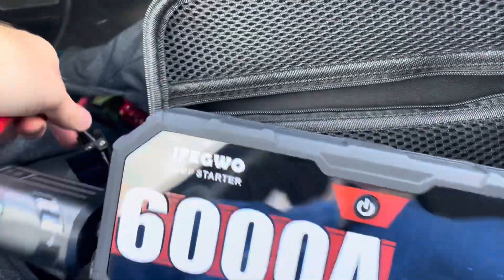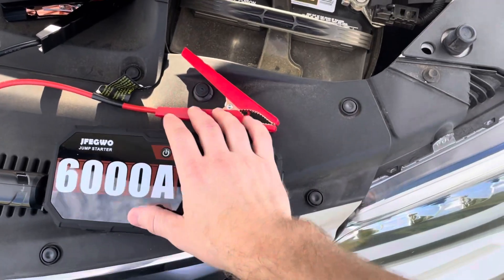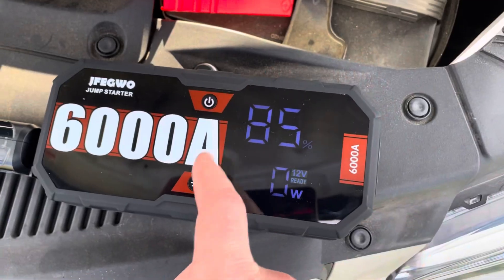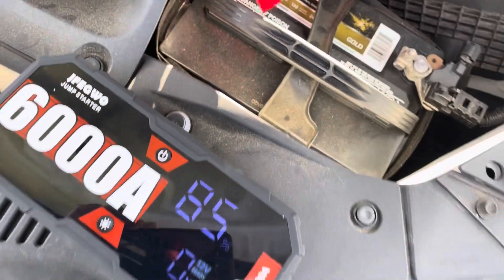So we're going to go ahead out and jump the car. We've got our jump starter here and our battery. So it says what you do is you go ahead and turn it on. We've got power — it says 85% — and we will hook this up.